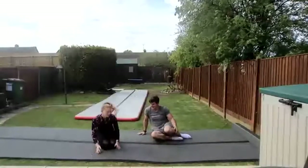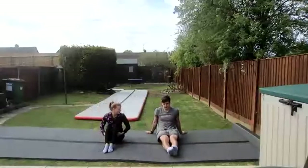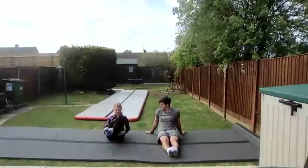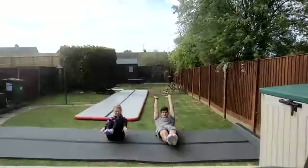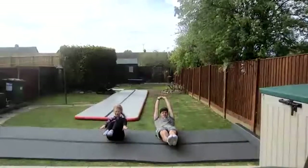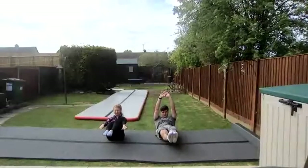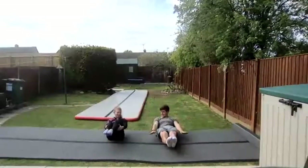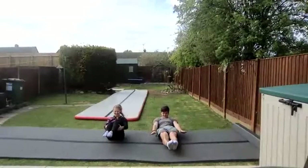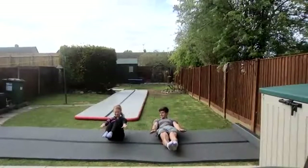Onto our back again — dish again. Either long dish, short dish, medium dish. Exercise. I'm going to do long dish, so arms up by my ears, feet together. You want to tense all your muscles. Just your lower back and the top of your bum should be on the floor. Keep holding, don't drop, don't hold your legs. Rest, relax.